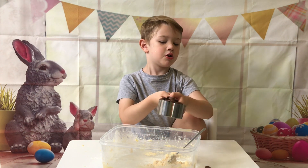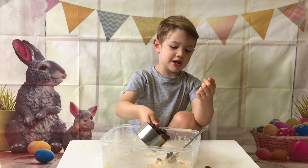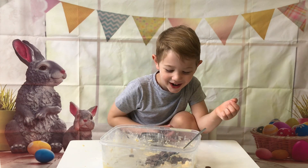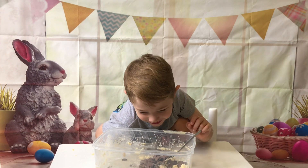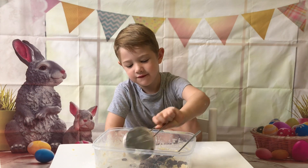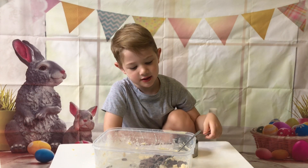Next we need one cup of chocolate chips. Now mix it all around with your spoon. Mix it all around with your spoon.